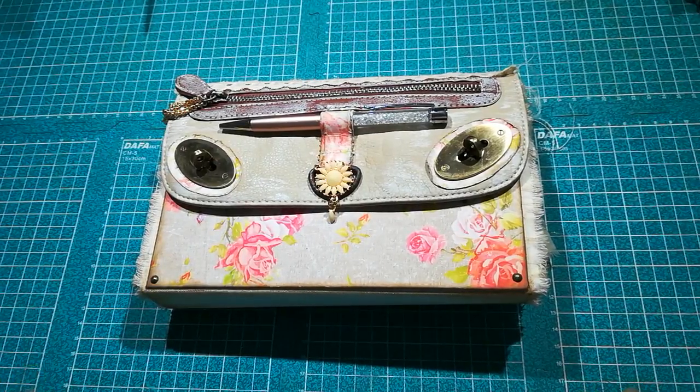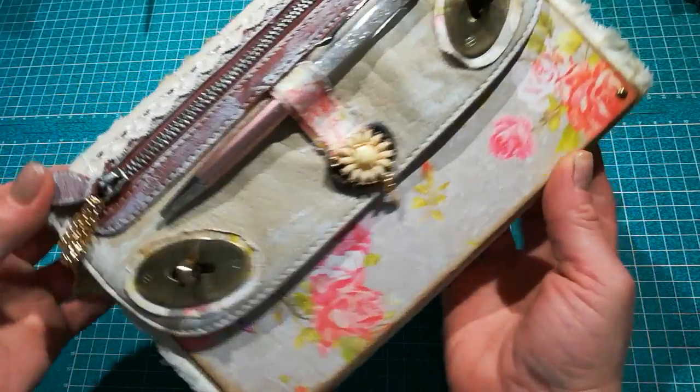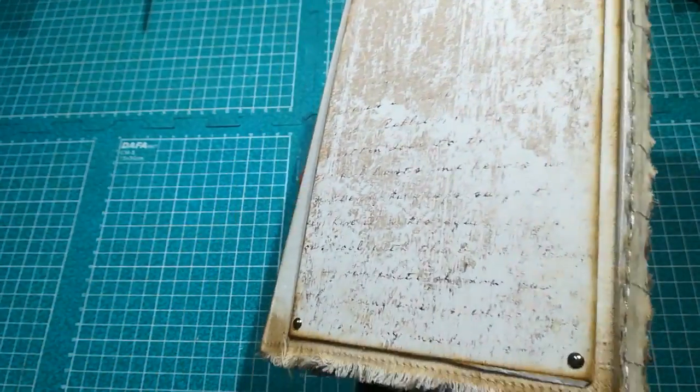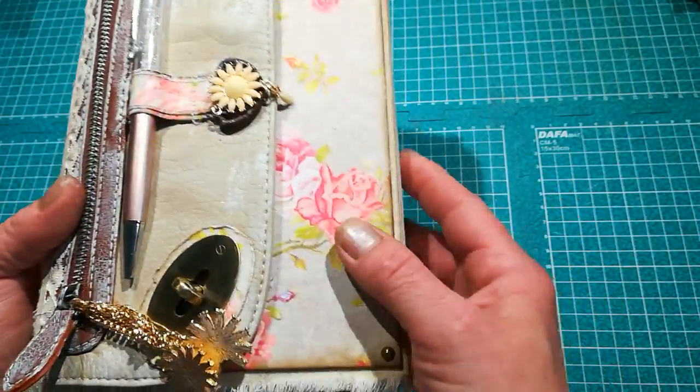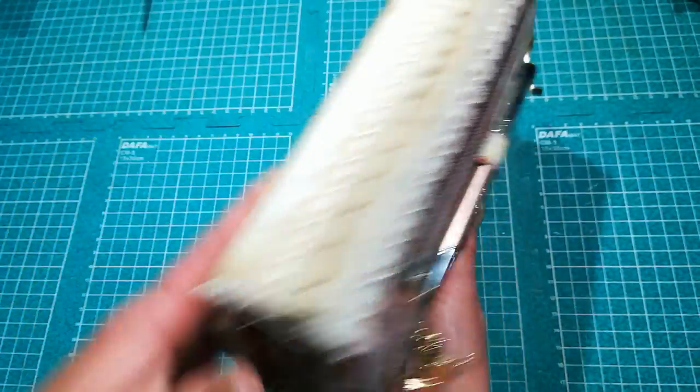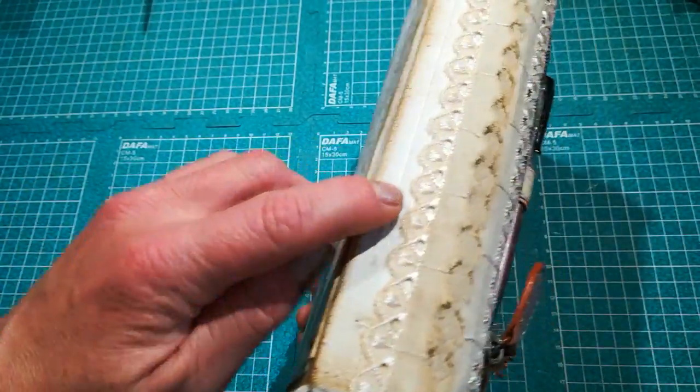Hello everybody, it's Eva from Bohemian Crafting here again. Today I'm coming to share with you my purse journal - it's like a full year journal. I used cardstock, fabric, and also leather with metal closures for my cover, and it has two spines.